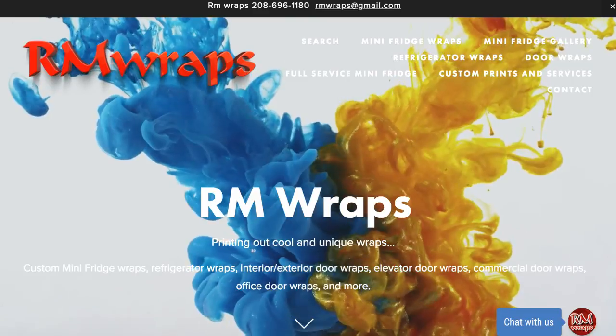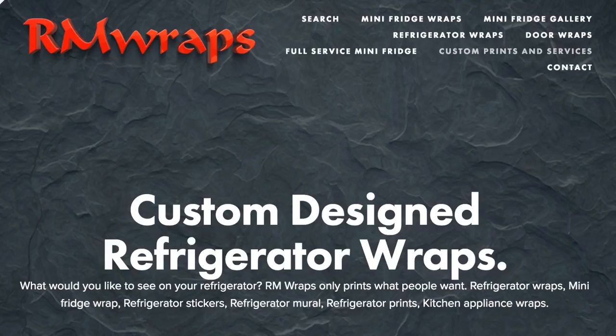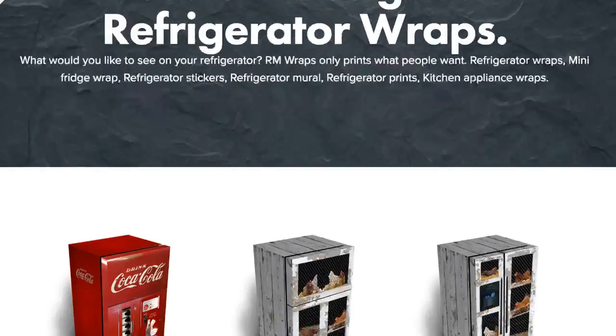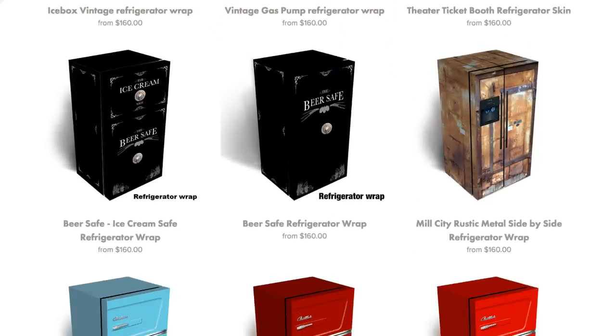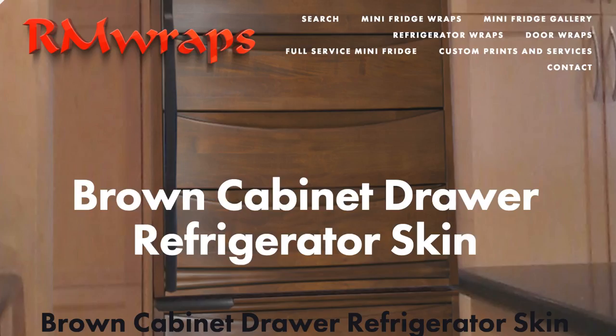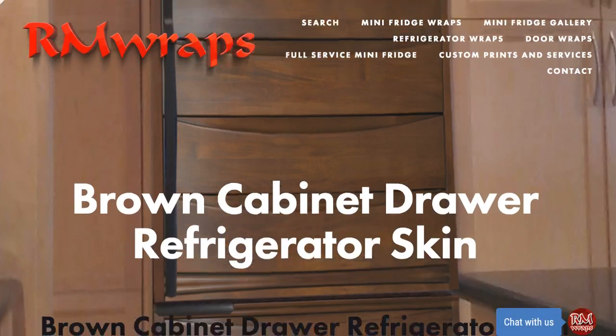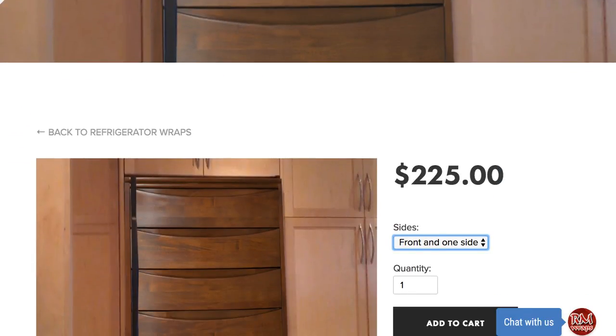Let's go to the website real quick. This is what you're going to see — the Arm Wraps website. If you go to the refrigerator wraps on the top and you scroll down, we have tons of designs. Everything is custom sized to fit your subject. You can actually order front and one side or the full wrap.